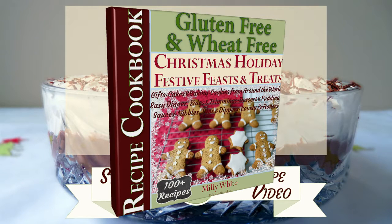Both of these recipes are from my Gluten-Free Christmas Holiday Festive Feasts and Treats Cookbook, and you can find the links to this in the description box below.